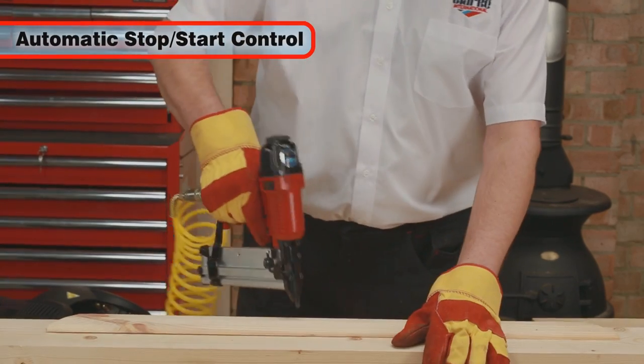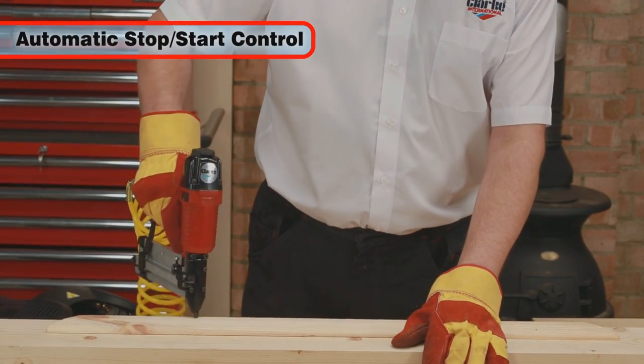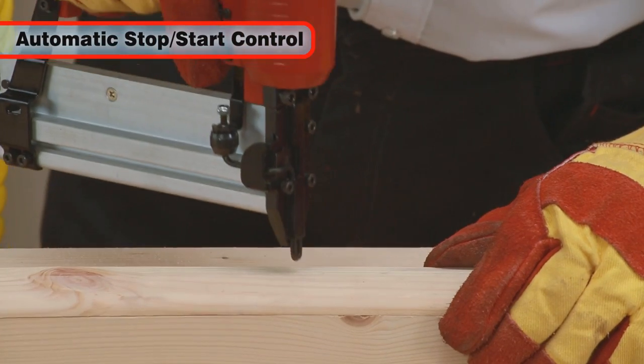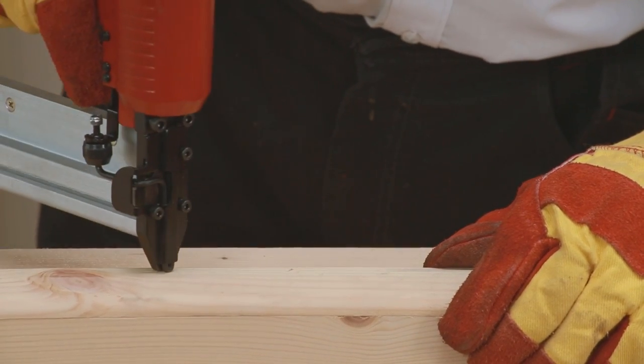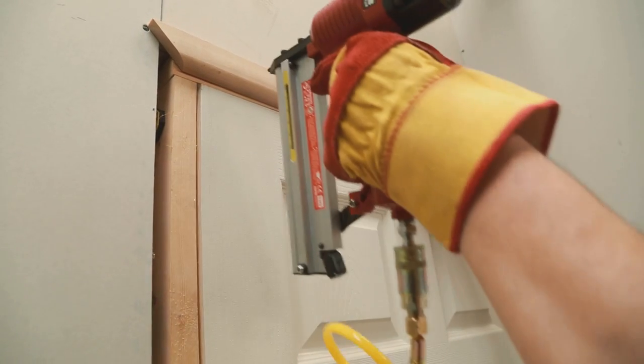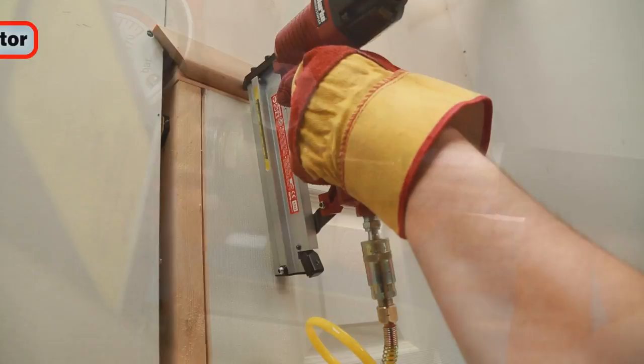The Tiger 161010 also features an automatic stop-start control, which offers the user greater control for the job in hand and ensures that the motor only runs when it has to, saving energy and money and prolonging the lifespan of the motor.